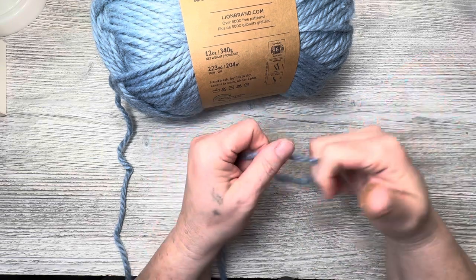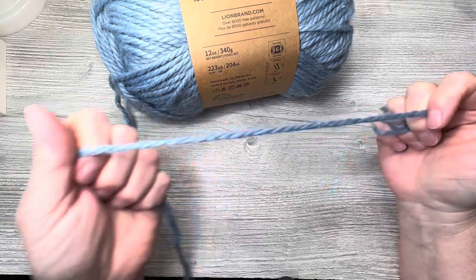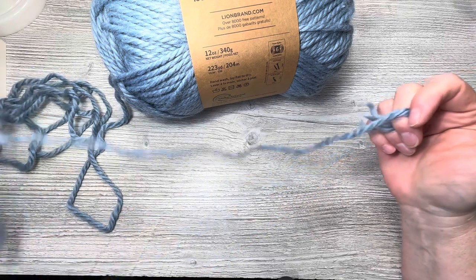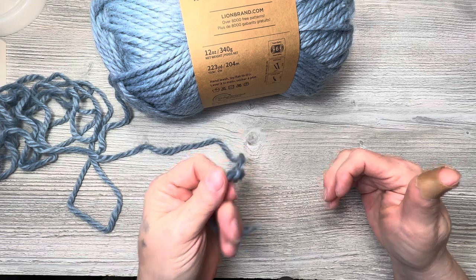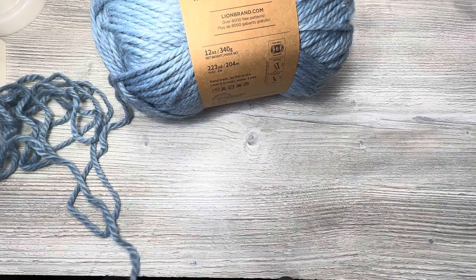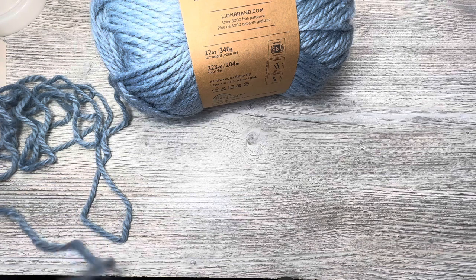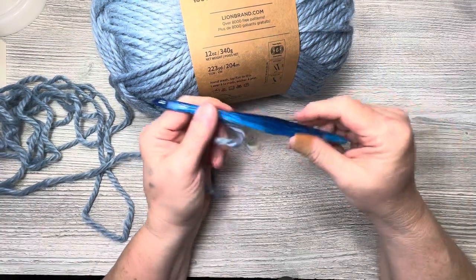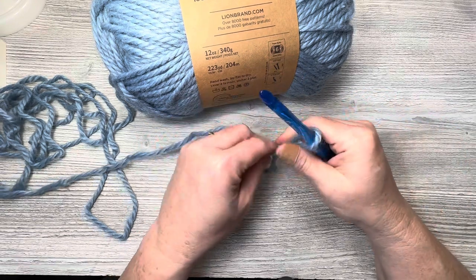It is soft though and it does kind of have a wool feel, so if you're allergic to wool this could be an alternative for you as far as look and feel. It's nice and soft — it's almost brushed. I have an Omi hook here at 8mm, I'm going to try that out.